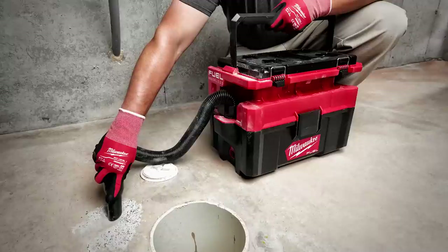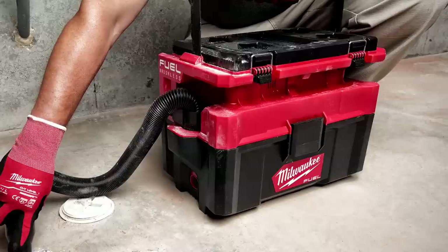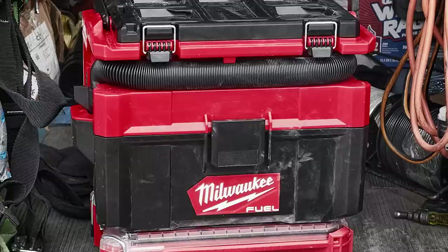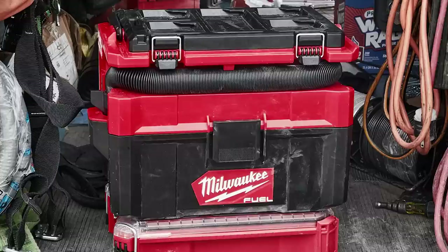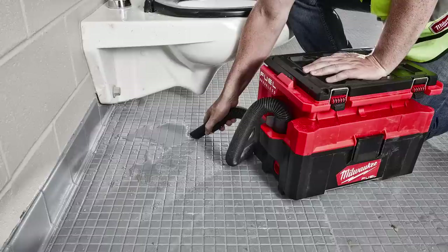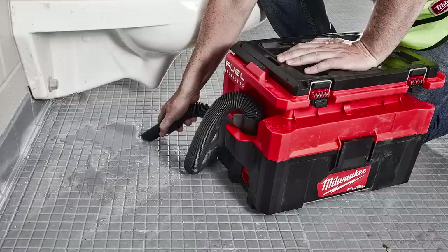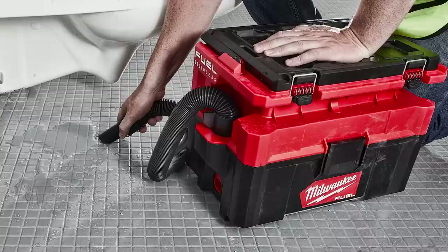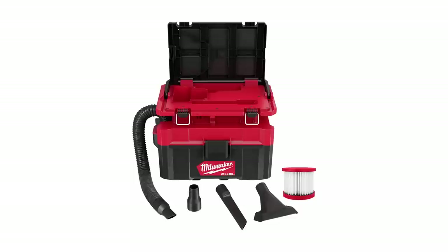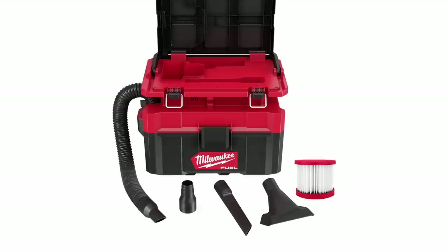When equipped with the M18 Red Lithium High Output 8.0 battery pack, the vacuum can run up to 30 minutes in high mode and over 50 minutes in low mode. Through an intuitive quick attachment mechanism, the M18 Fuel Packout vacuum is designed to be easily accessible when stacked on top of or within an existing Packout modular storage system. It can be used both on and off the Packout stack. At only 87 decibels, it's up to two times quieter than traditional wet-dry vacuums. It comes with an included HEPA filter that is washable and compatible with all three Milwaukee wet-dry vacuums, plus a vacuum power tool adapter for dust collection from other power tools.